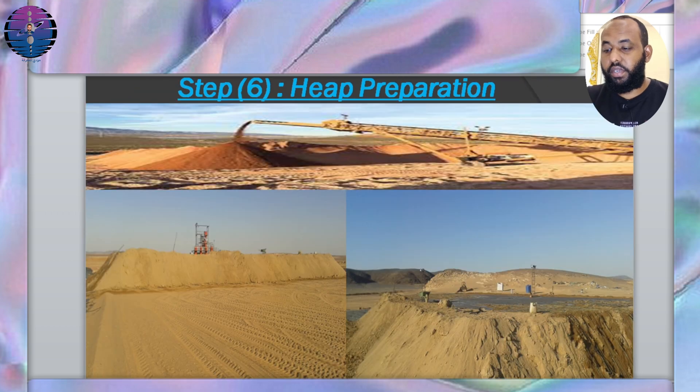Step 6: Stacking the ore. The crushed ore is stacked in high layers on the lined platform as described above. It is stacked evenly to ensure uniform distribution of the leaching solution.